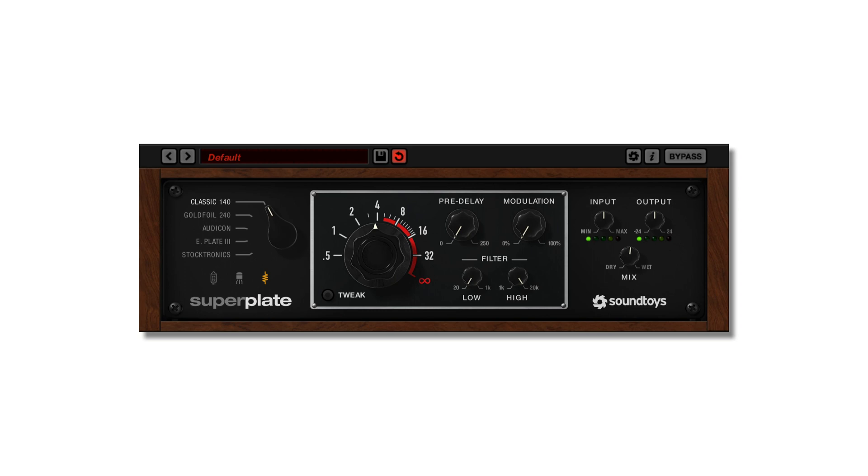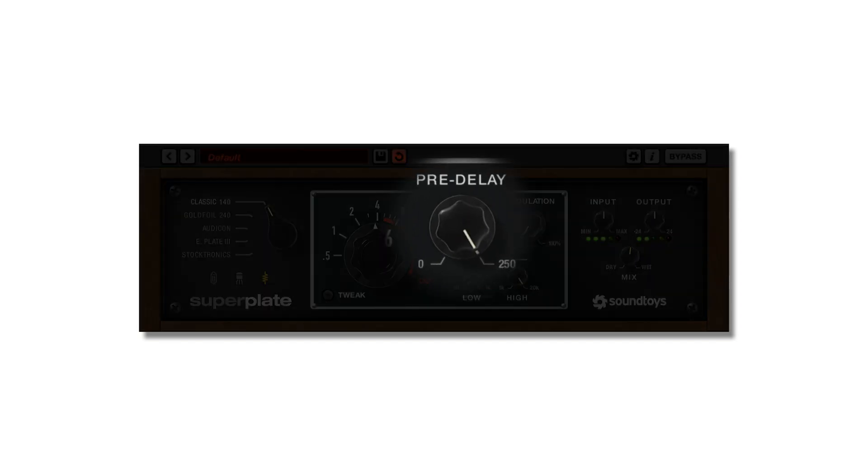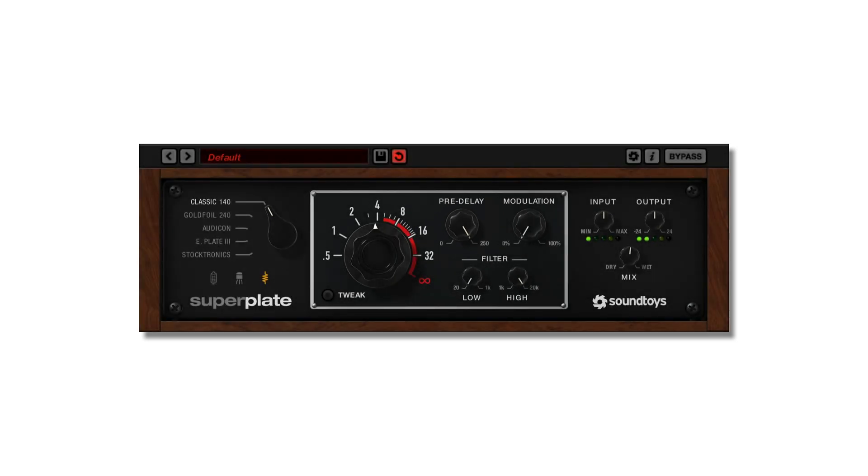Pre-delay is pretty straightforward. Turning the knob delays the reverb by whatever amount you dial in. This can help preserve transients or can be used as an effect to create larger spaces.